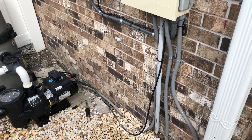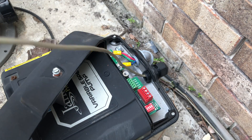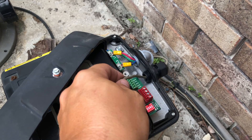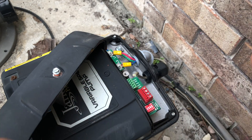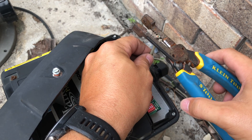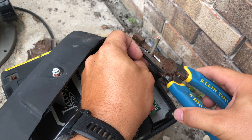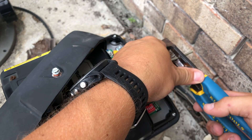Now I'm going to run the comm wire over to the pump and zip tie it up and make it all look pretty. You can see we got a lot of extra slack here, so I'm going to trim some of it. I like to leave a little slack in case you need to redo something. I'll go ahead and cut it back a good inch to inch and a half to expose the four wires that we need to use.